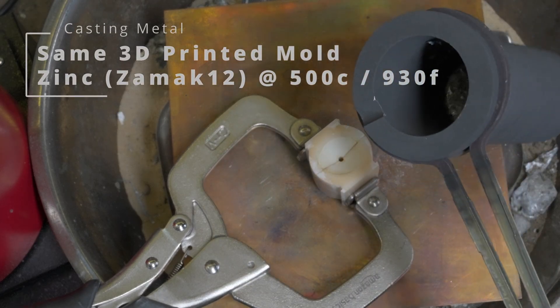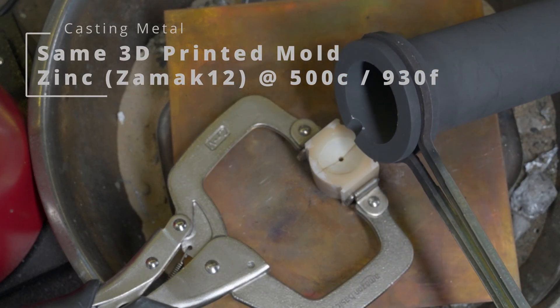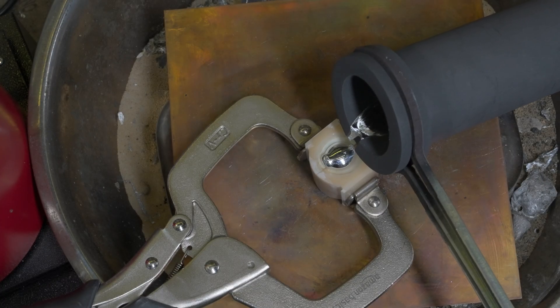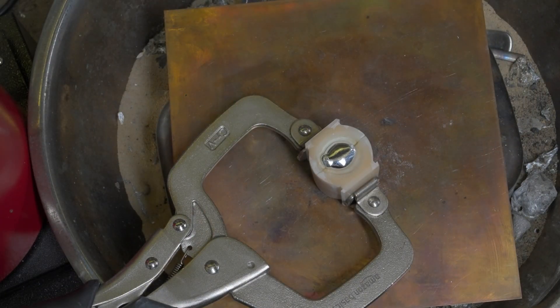OK, here we are pouring zinc at 500 degrees to create a spinning top. Let's see how that one goes.